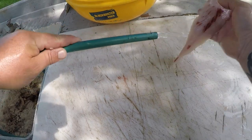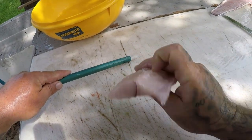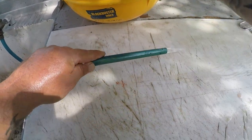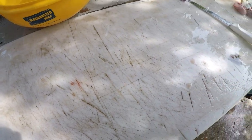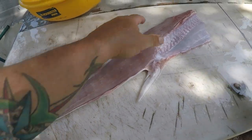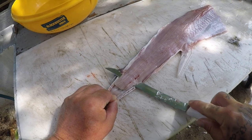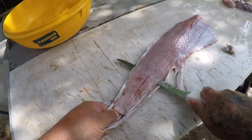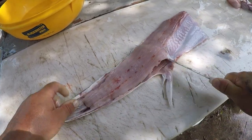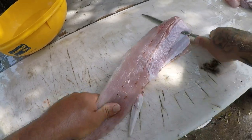Look at that guys — that is a really good, clean piece of meat. I do my Atlantic sharpnose a couple of different ways. I love them grilled, I also love to make them buffalo style — I'll do a video on that one of these days. And I also like them deep fried, very good.